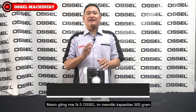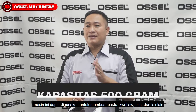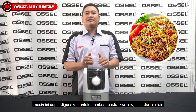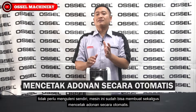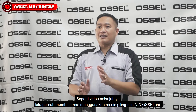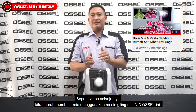Mesin giling mie N3 Ocel ini memiliki kapasitas 500 gram. Mesin ini dapat digunakan untuk membuat pasta, kuitial, mie, dan lain-lain. Tidak perlu mengulai ini sendiri, mesin ini sudah bisa membuat sekaligus mencetak adonan secara otomatis. Seperti video sebelumnya, kita pernah membuat mie menggunakan mesin giling mie N3 Ocel ini.